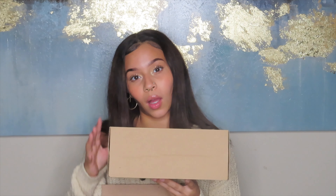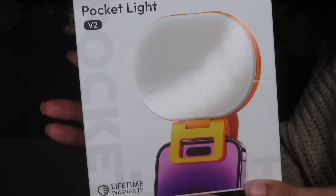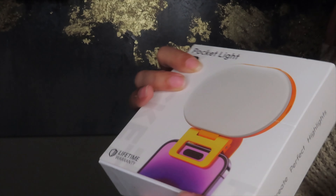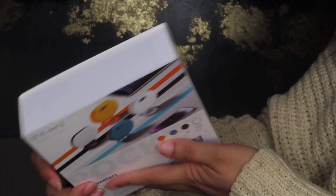Alright, moving on to this next box. I'm going to show you guys the rest of the things that I got. We also have this little box here, so I'm going to go ahead and open them both up. Oh, and we've got a little adapter as well. So this is the P2 Pocket Light — it says create perfect highlights, and this is meant to clip onto my phone, but it can also clip onto my camera as well.